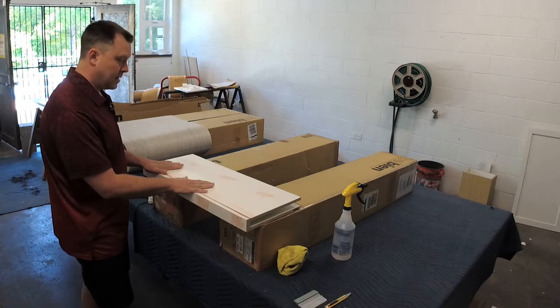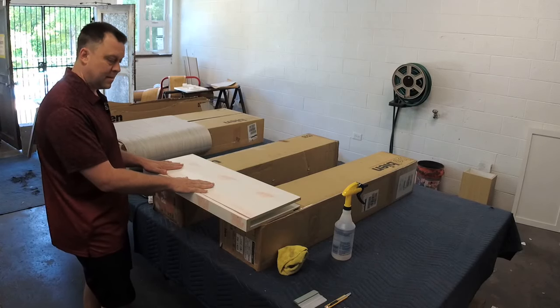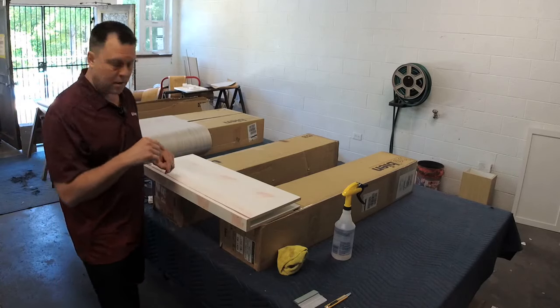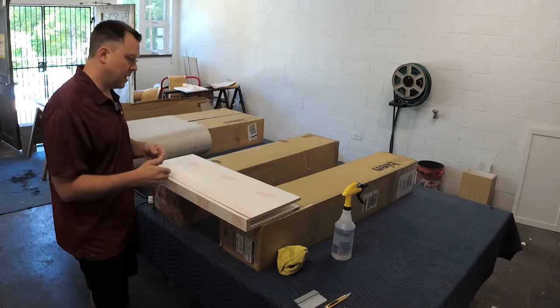I'm at Bolt City Designs and we're going to be wrapping these units. I've also got other columns to do and then arches as well, so stay tuned — I've got more things to come.